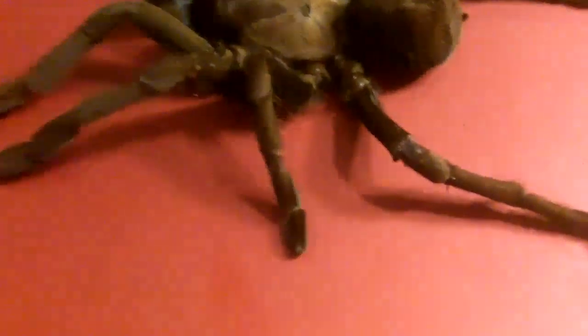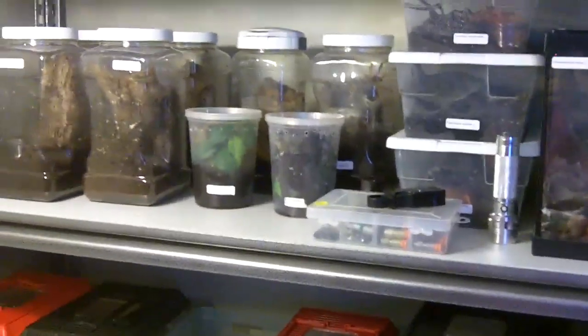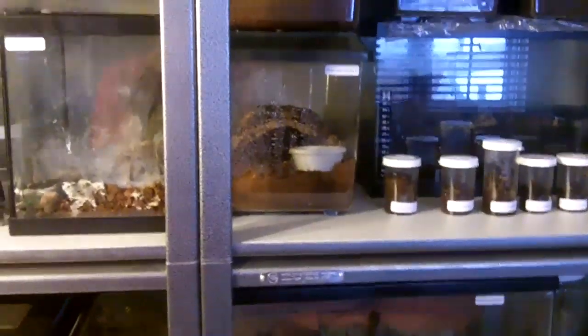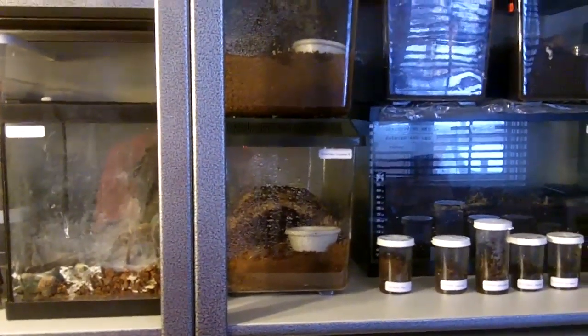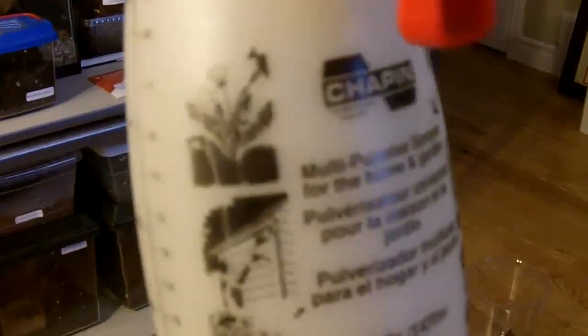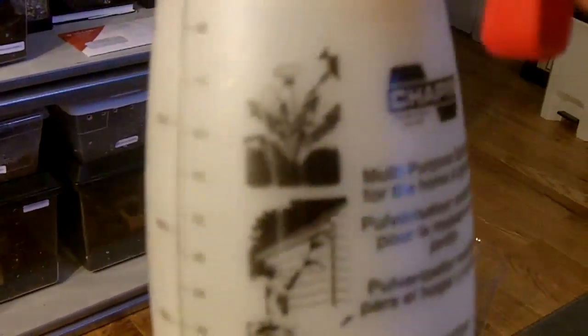It's sad to see her go. She was very rare, and that sucks. People have also asked me for a watering video. I'll show it next time, but it's really very simple. I have uploaded a video called Tarantula Watering Video — just look it up on my YouTube channel. Basically what I do is very simple: I use this spritzer that you can get from any hardware or plant store like Home Depot or Walmart.